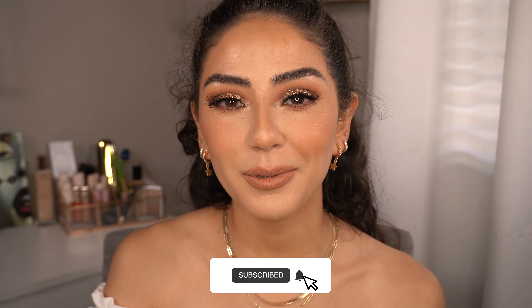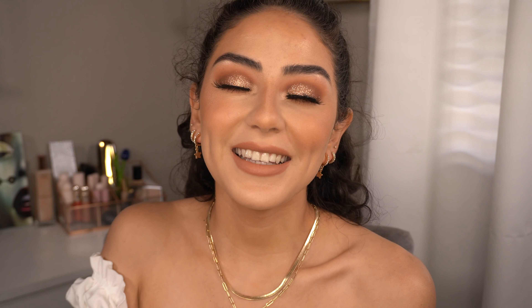If you guys enjoyed this video, please give me a like, comment below, and hit that subscribe button before you leave. I hope you guys have a wonderful day and I'll see you in my next video — bye bye!